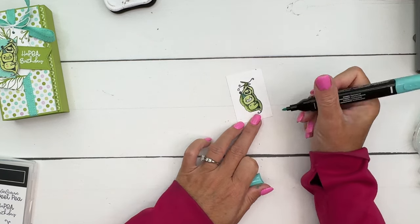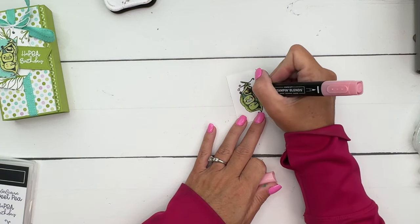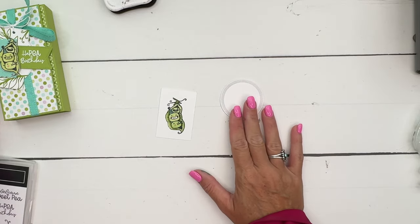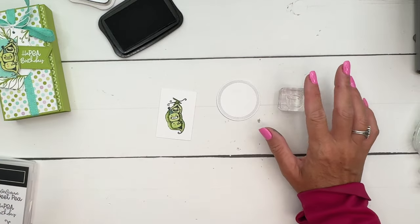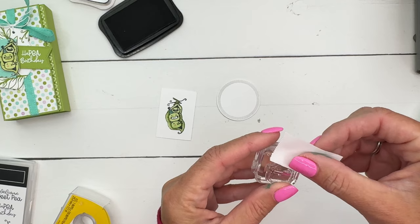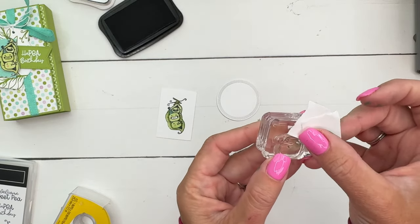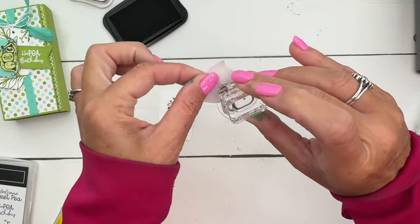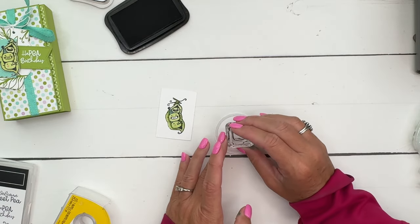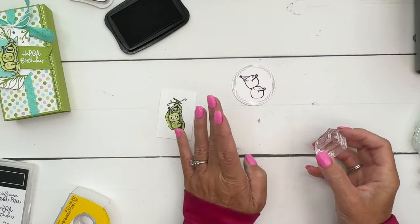I'm going to use Summer Splash Light for the little party hat — I chose this color to match the paper. Then I'll take Light Pretty and Pink and add some little rosy cheeks to make them extra cute. Inside there is a Spotlight on Nature circle, and I'm going to stamp my little single pea. I want one without the party hat, so I'll take my Post-it tape and mask off that little hat. Ink it up in Memento Black and stamp one, then line up the same stamp right on top — so they're stacked. So cute!